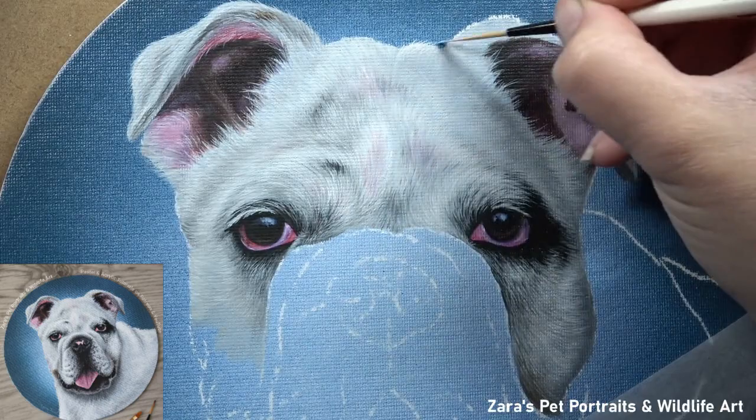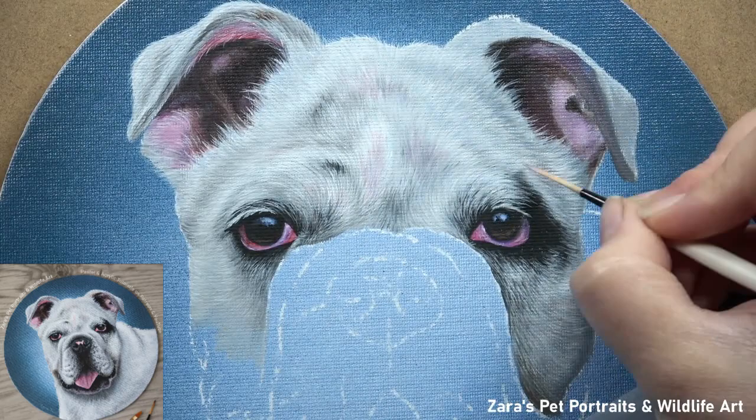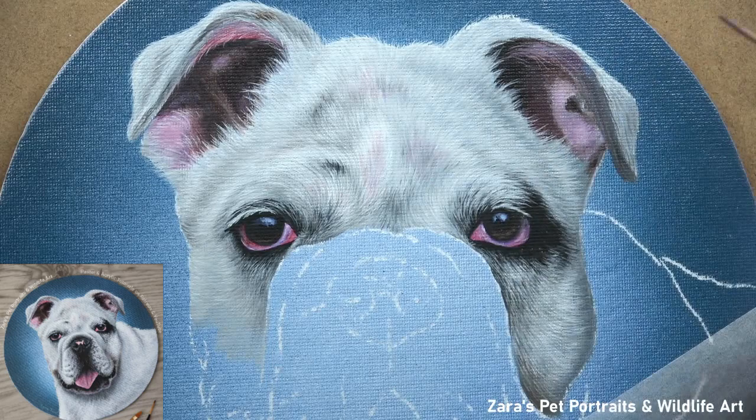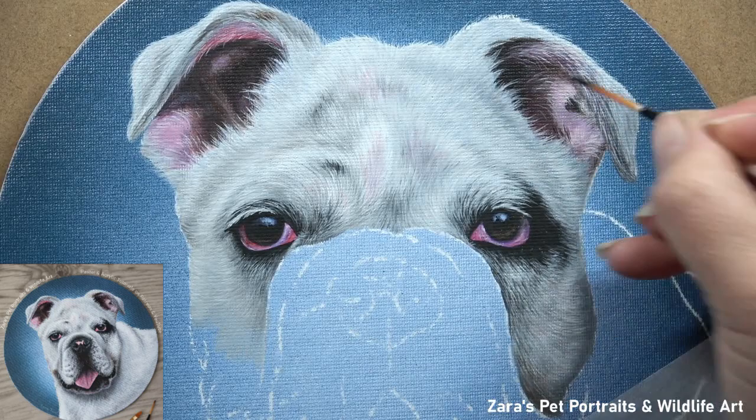One other element I was focusing on here with this white fur is making sure that I got that softness right. The top section of the head was naturally softer compared to the fur in between the eyes, so I had to make sure that I softened out some of my brush strokes. The Patreon version is significantly slower, so all of this type of footage is kept in real time there, and I can really explain and show you how I'm moving that brush to create that type of fur texture.